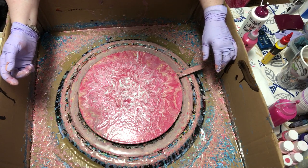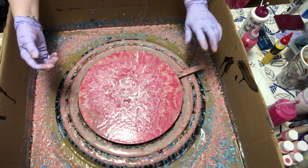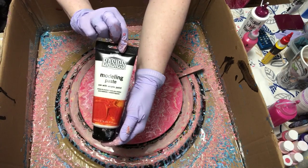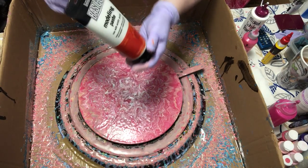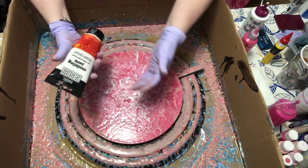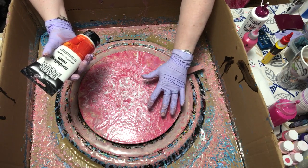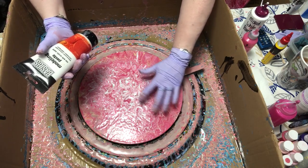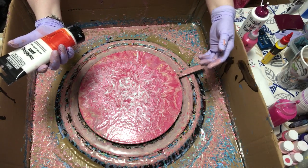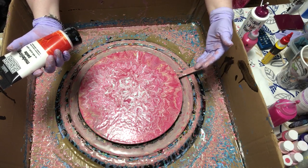Hopefully it dries without cracking, and if it does I have ways of fixing that. I use modeling paste — it dries clear. You just take a spatula, run it over the crack until it fills, then take a damp cloth and wipe away the excess on top. After it dries you really can't see it, and when you varnish it you'd never know there was a crack there. It's some pretty cool stuff.